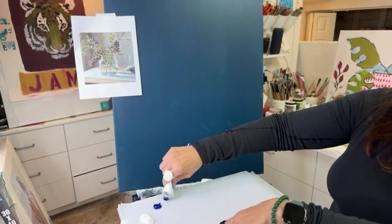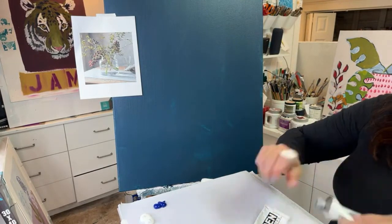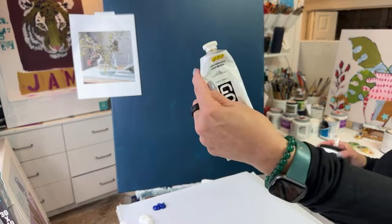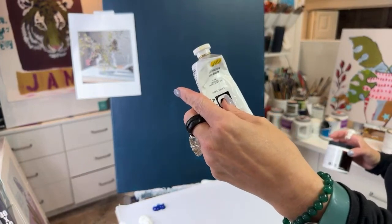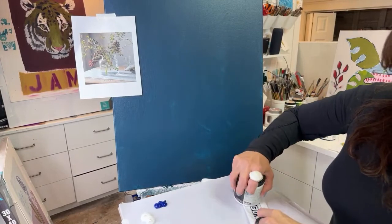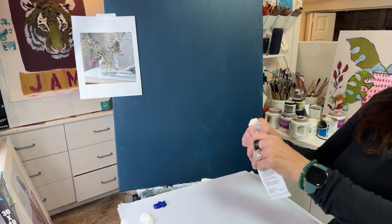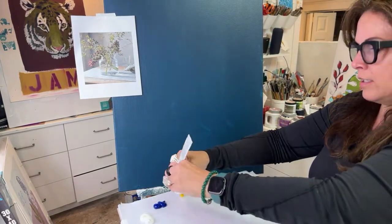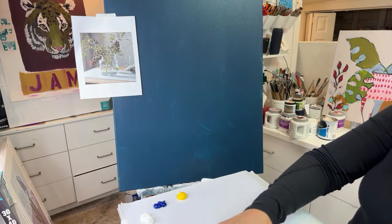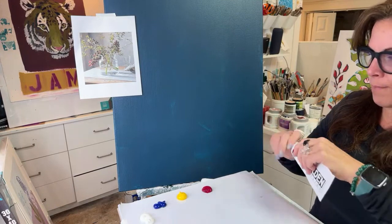I'm going to use phthalo blue, the green shade. With these three colors you can make literally any color. You want a blue, a yellow, and a red. We're using a magenta for our red — it's basically just a really cool red. It feels a little more pink, but the range of purples that we can make are much better.